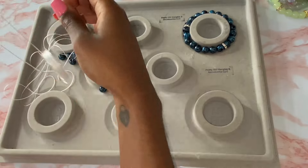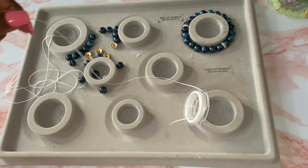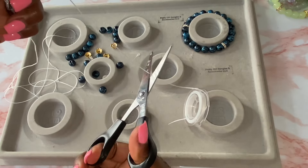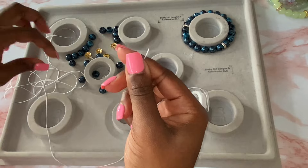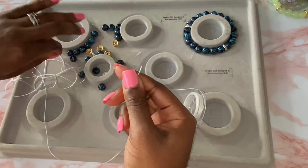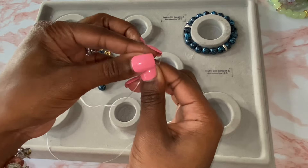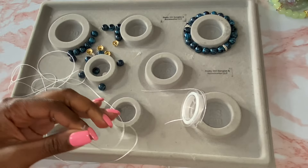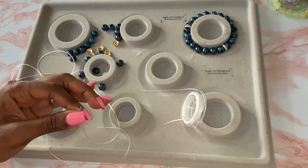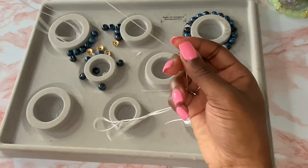The first thing I'm going to do is grab some string. I pull off a good amount — I like to have way too much rather than not enough. I'm going to match up both of the ends because we are going to double strand this. You need to be double stranding your beaded bracelets because if you don't, they are most likely to break easier.